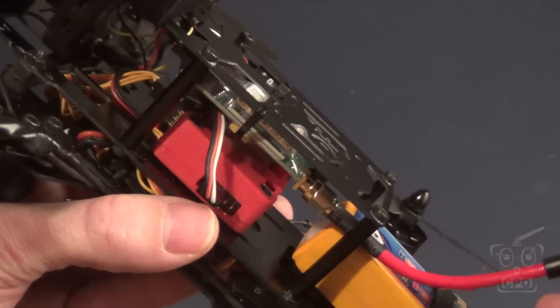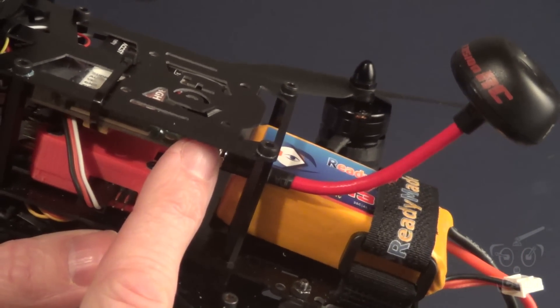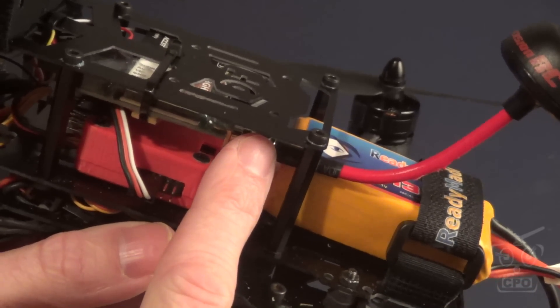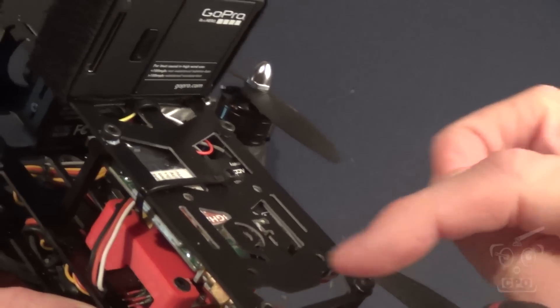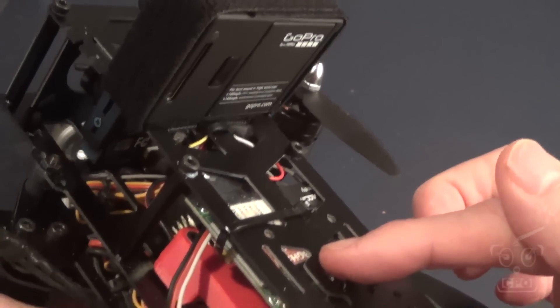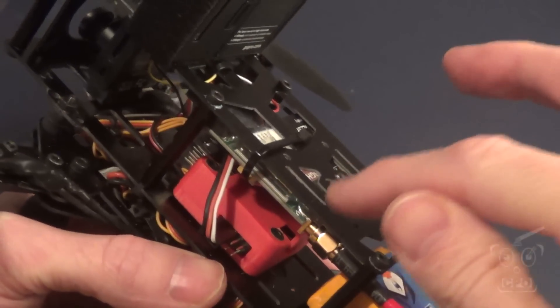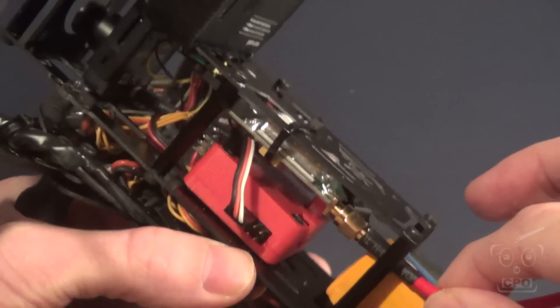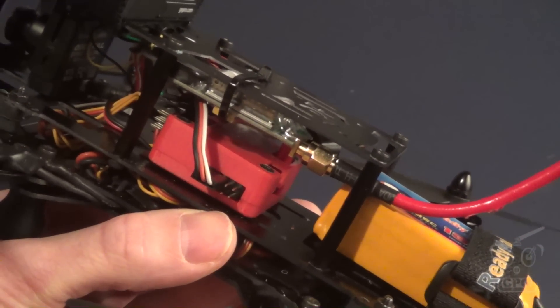The best recommendation I keep getting over and over again is to get a little SMA-to-SMA adapter cable so that I can have a cable between the antenna and the video transmitter. That way, if the antenna gets a big hit, it's not directly pivoting on that transmitter. I do have one of those cables — a 10-centimeter cable — on the way.